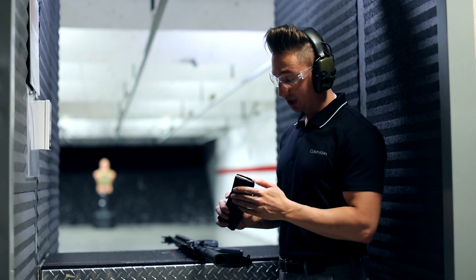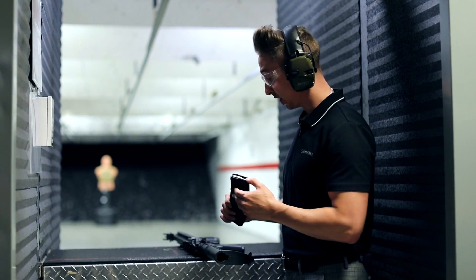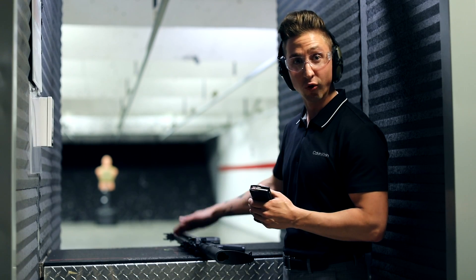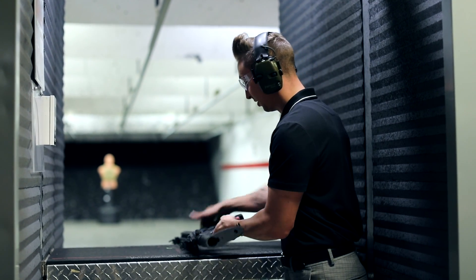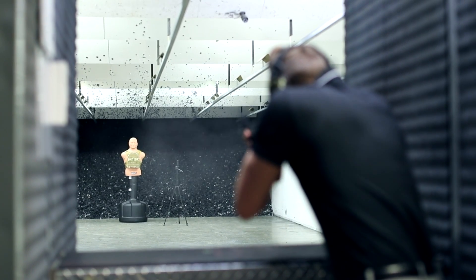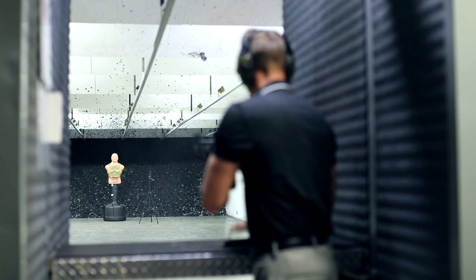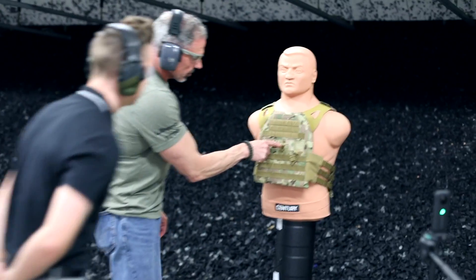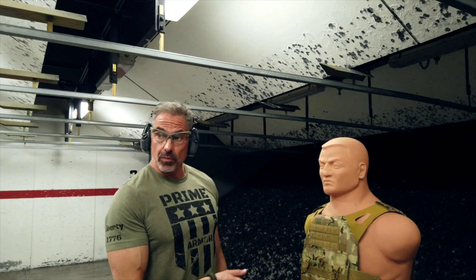All right, now we're progressing up to the M193 — a little bit higher muzzle velocity — out of the same weapon system, the Dale Defense M4A1. Okay, that would be dangerous. That would be a great shot. All right, let's see what we got now.